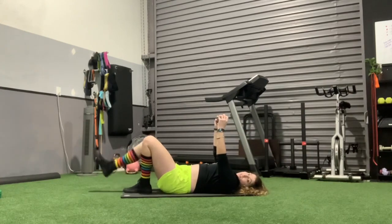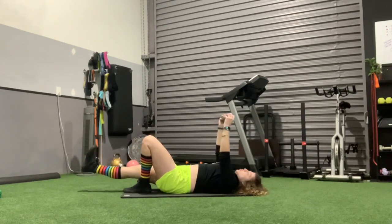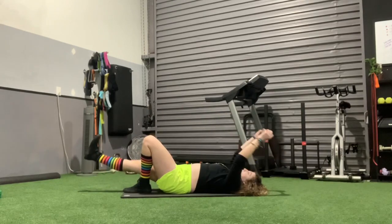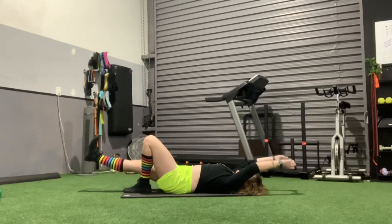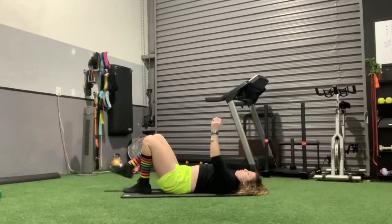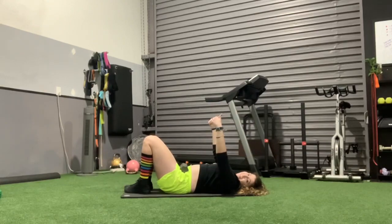Keep up with that, and then switch to the other side — again, floating leg. Slow and controlled, brace that core, keep those shoulders nice and relaxed. Slow and controlled!